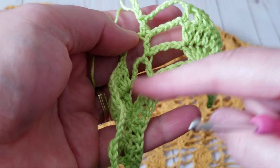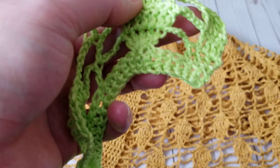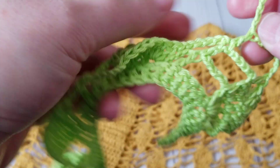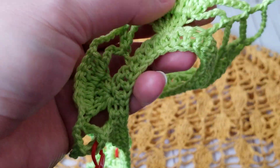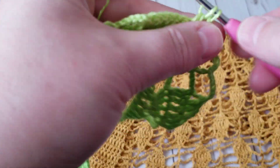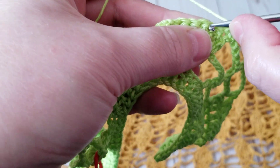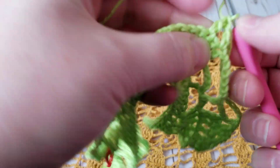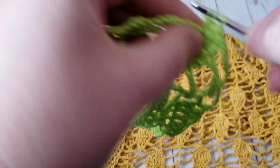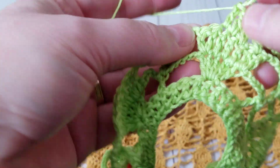I only do that in between when I'm working the stitches, not at the beginning nor at the end. Again, I will show you one more time how to do the decrease: I skip that one stitch and I jump until I have four. Then I skip that other end.